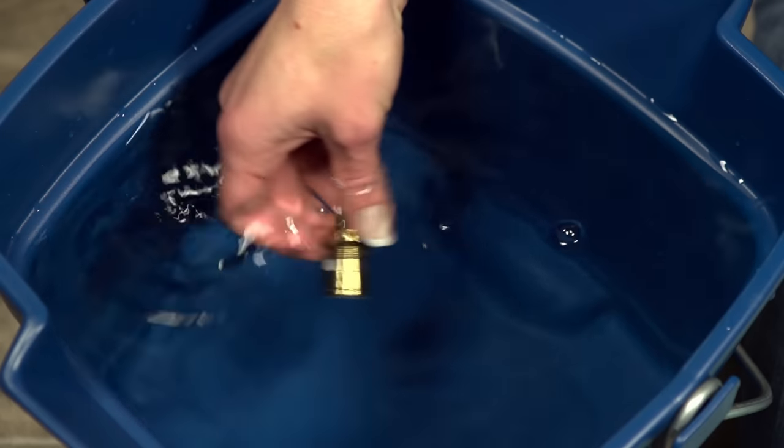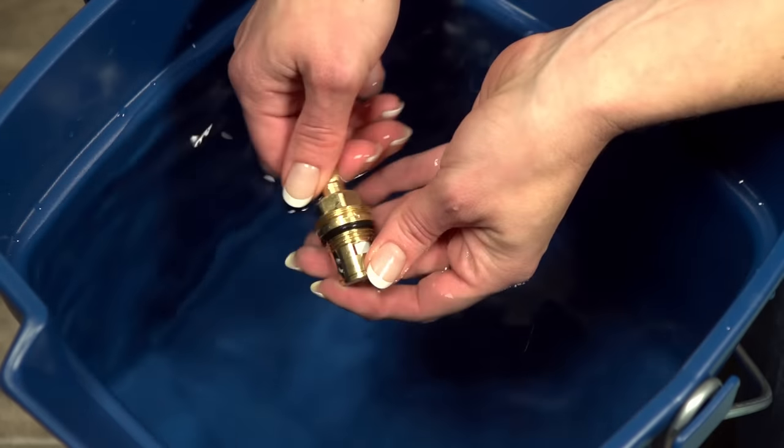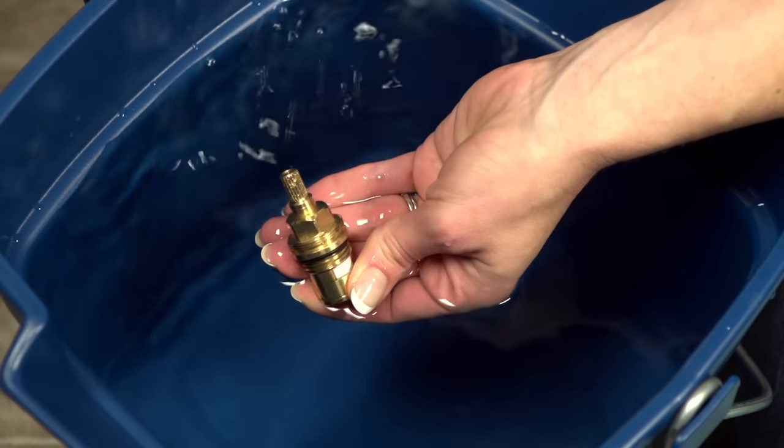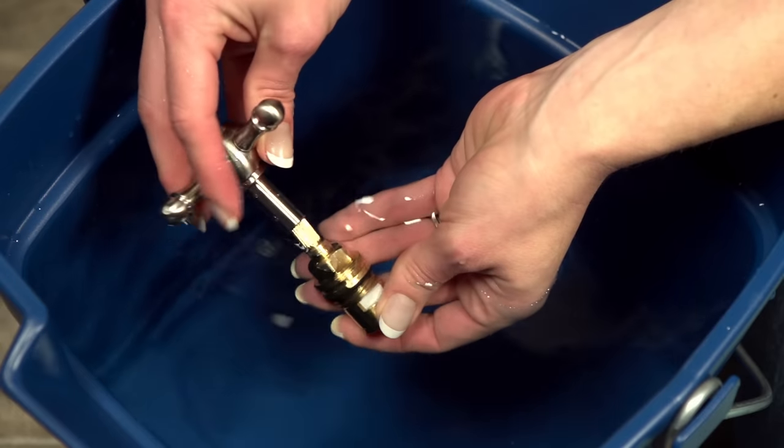Now we're going to rinse out the cartridges by placing them individually in the bucket of clean water. Open and close the cartridges by twisting the stem. You may have to place the handle on temporarily to move them.